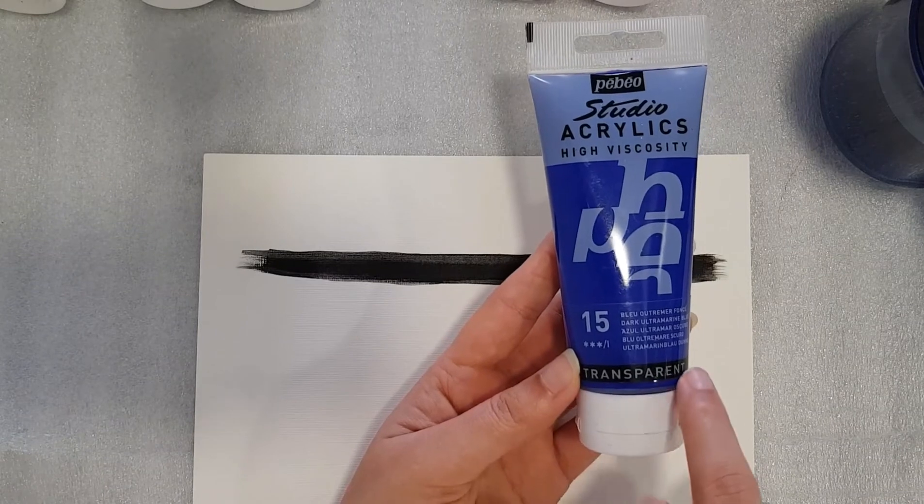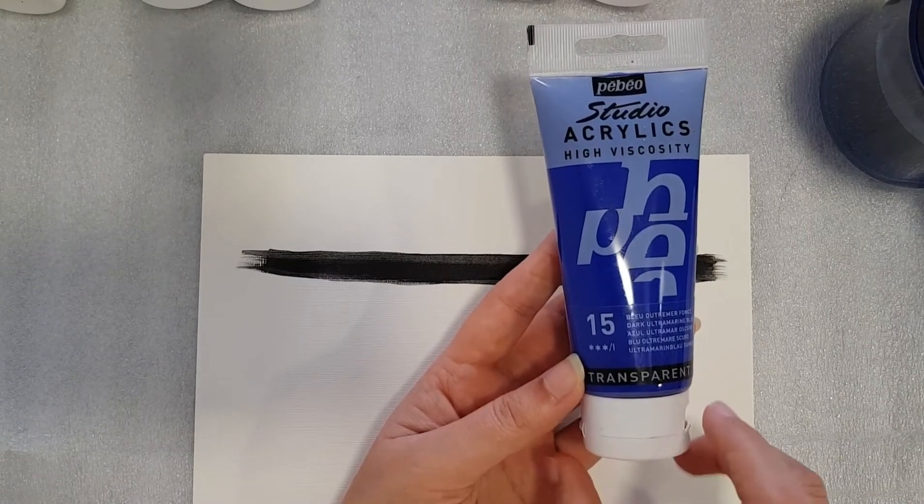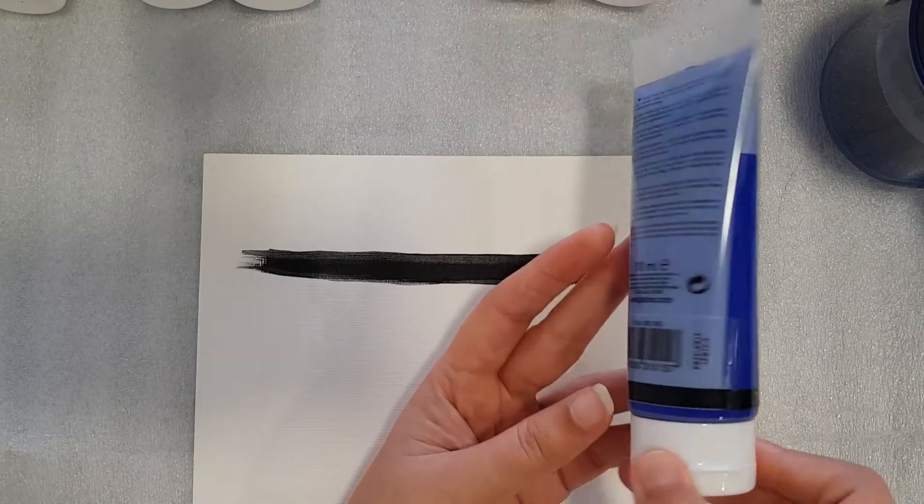By painting over the dark colors, you can check how opaque or how transparent they are. So now we have this ultramarine blue — it says on the label that it is transparent.